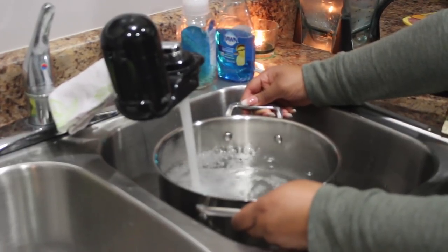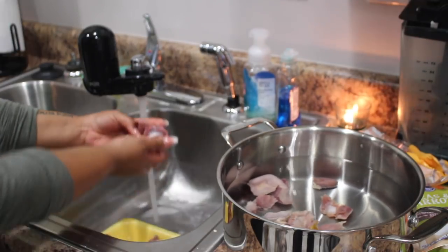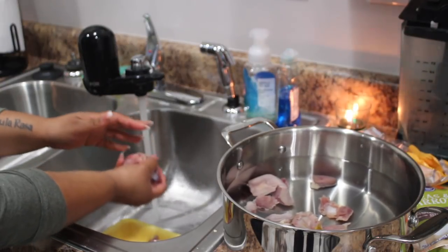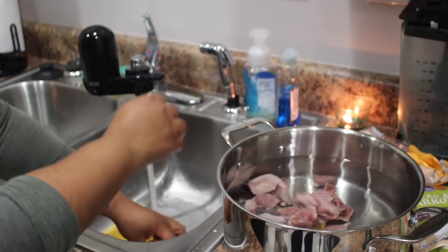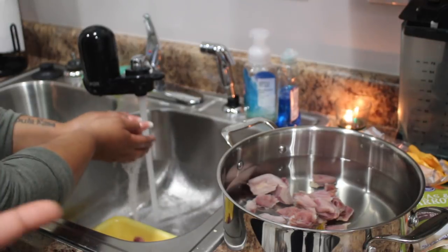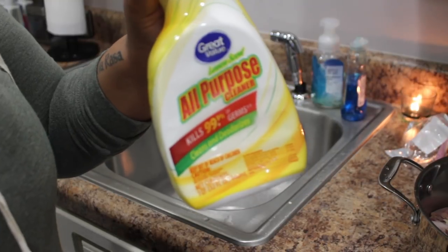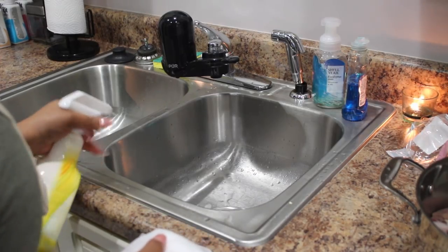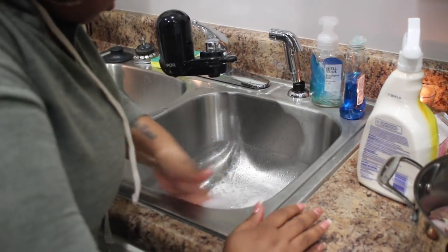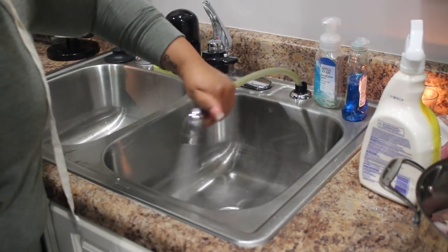So first things first, we're just filling the water pot up. The first thing I like to do is put in the chicken gizzards and hearts — I just rinse them off with a little bit of warm water and put them into the pan. I put those on the stove first by themselves because they take longer to cook. It's always important when preparing any raw meat in your sink that you bleach it out. So I'm using a little bleach and some wipes to clean the sink. Also make sure you wash your hands afterwards so you don't cross contaminate.